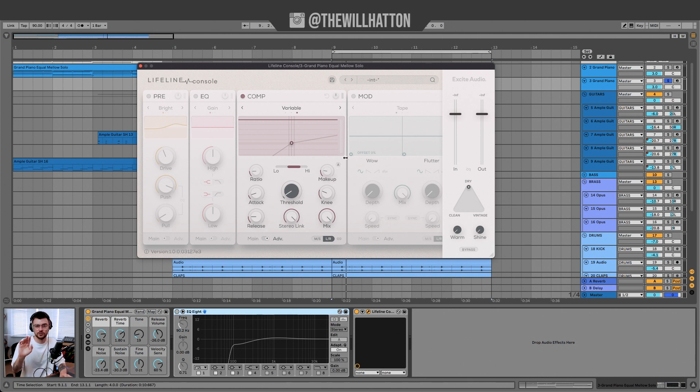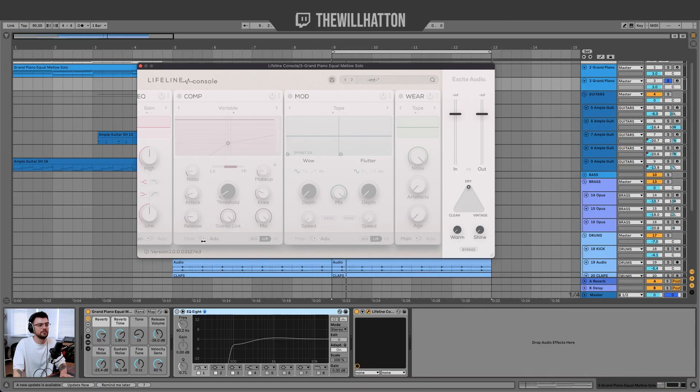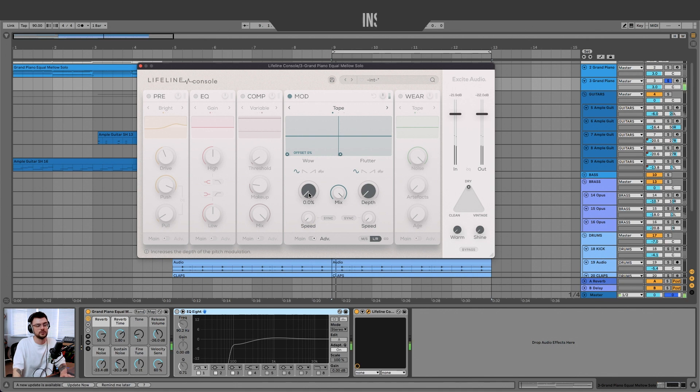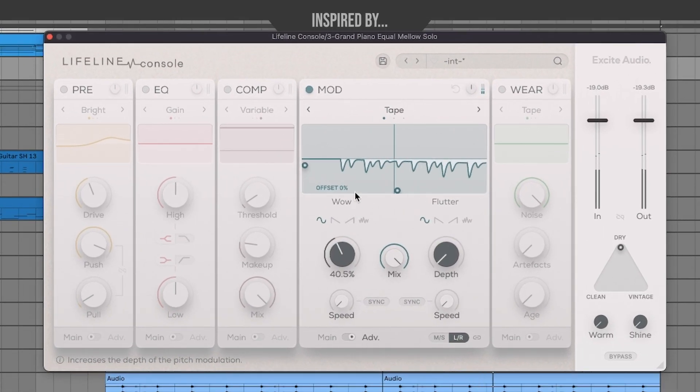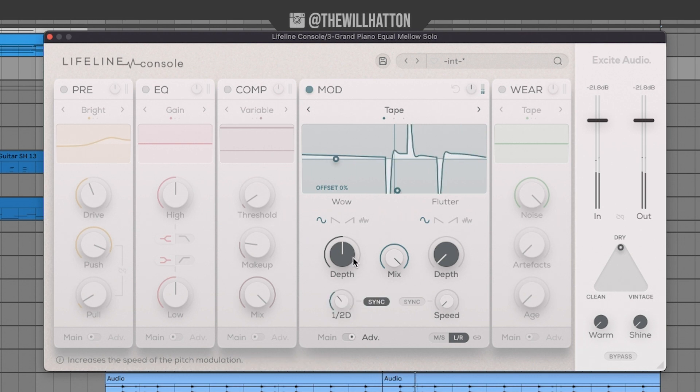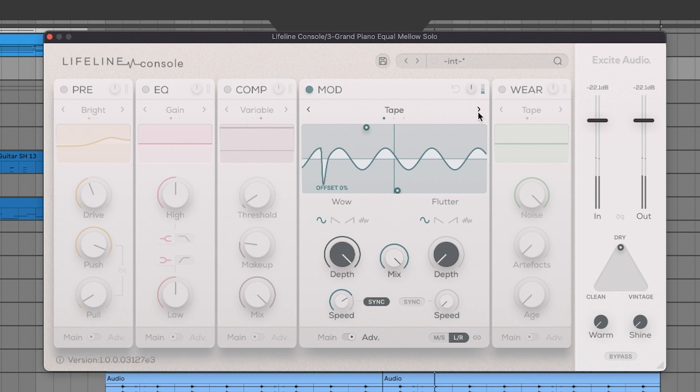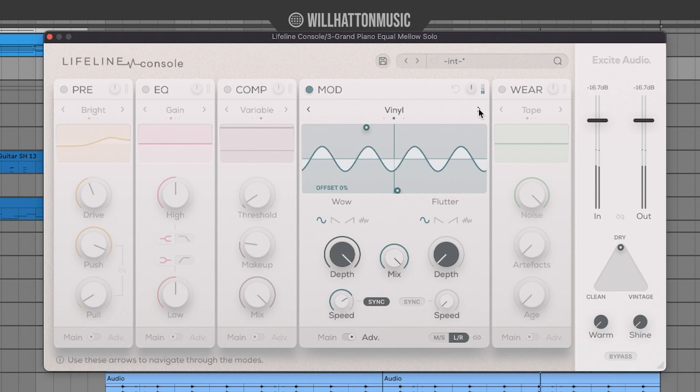Moving to the next channel strip, the only thing I don't like is you can't two-finger scroll with the trackpad — you have to use the little left and right arrows, which has tripped me up a couple of times. That said, it's a brand new plugin so I'm sure that's a quick fix. In the Module tab you're met with different algorithms for Tape, Vinyl, and Cassette, controlling flutter or pitch wobble. Increase the wow on this piano and you hear that detune feel — you can also sync it to the global metronome for rhythmic detuning.